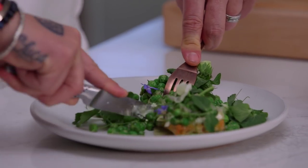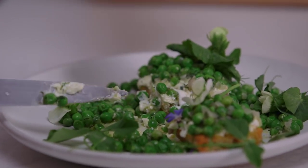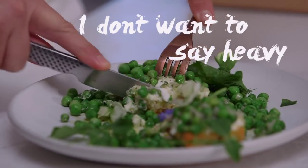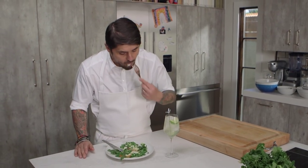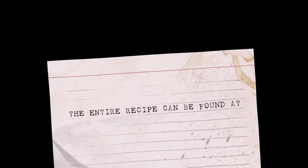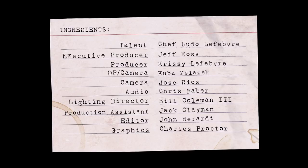Wow. The bread is very crispy. Make sure to take a good, good slice — put more peas. I would say it's going to fill you up for sure. So with that, grab some white wine. Thank you guys.